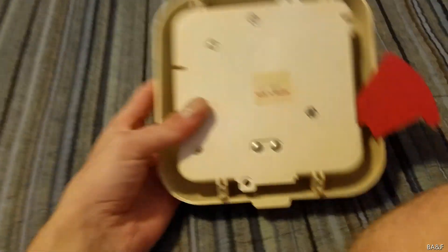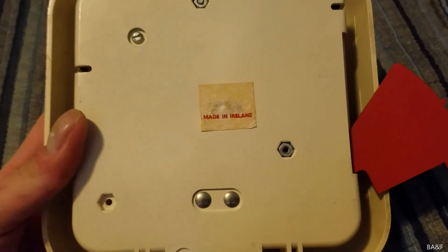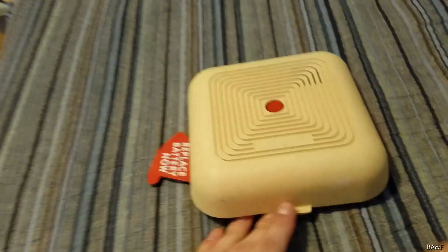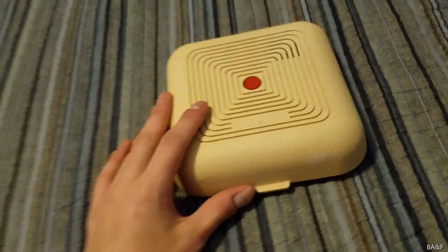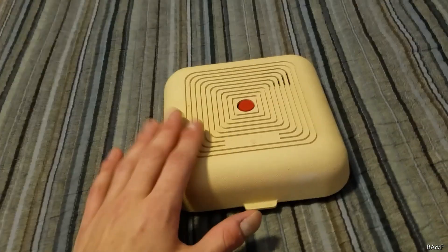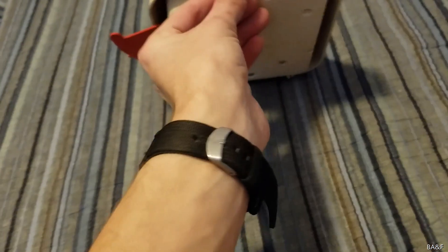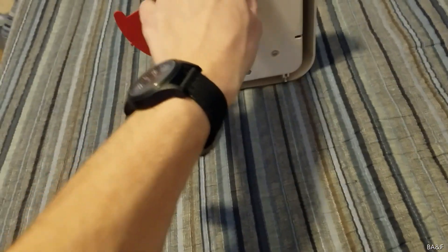The unit looks pretty similar to all the other ones. On the back you can see a 'Made in Ireland' sticker right there. What I like about these GEs is that all the units look basically the same — the covers are all the same and they all have the button in the middle — but the insides often vary a lot.